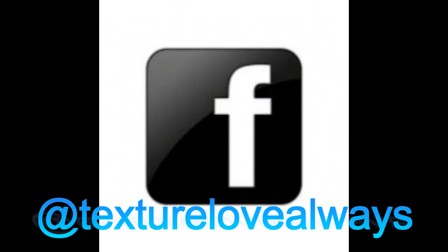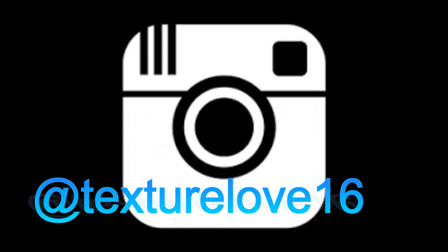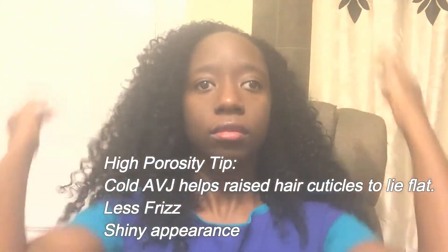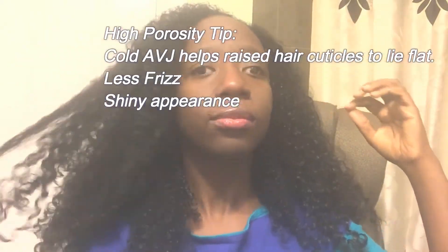I'm back with another video — thank you so much for tuning into my channel. Why don't you take this time to connect with me on Facebook and Instagram. I'm going to start off on fresh, clean hair and spray it down with cold aloe vera juice. I have high porosity hair and this really helps to reduce frizz and give my hair a shiny appearance, as I'm letting you know in this high porosity tip.